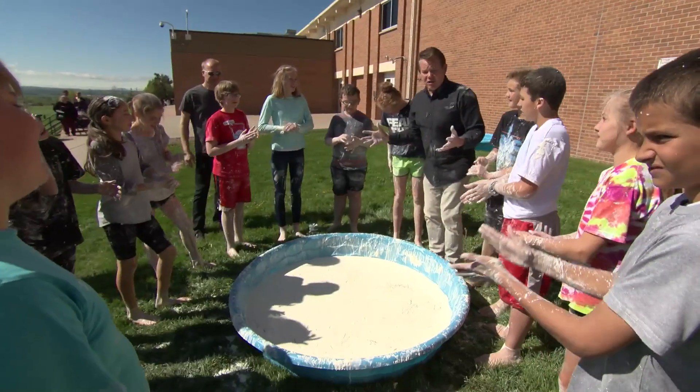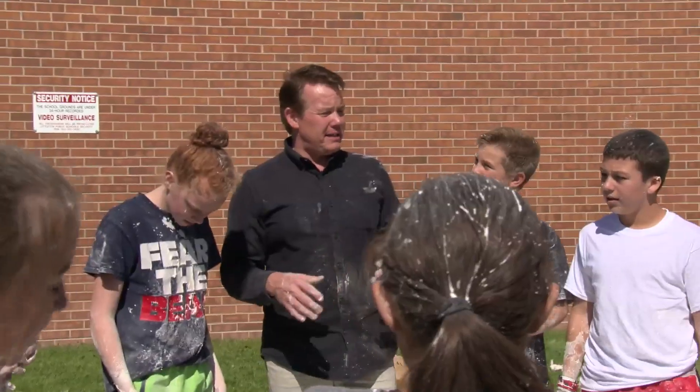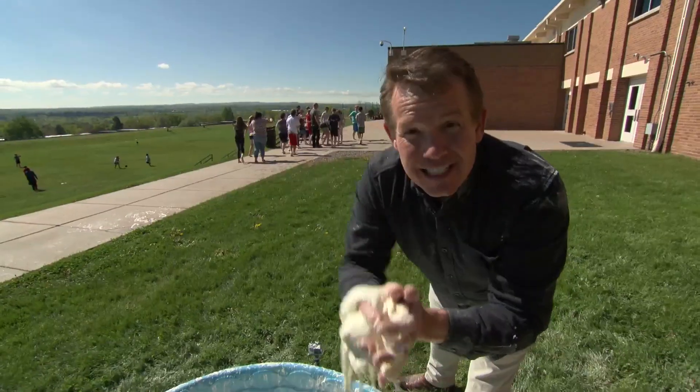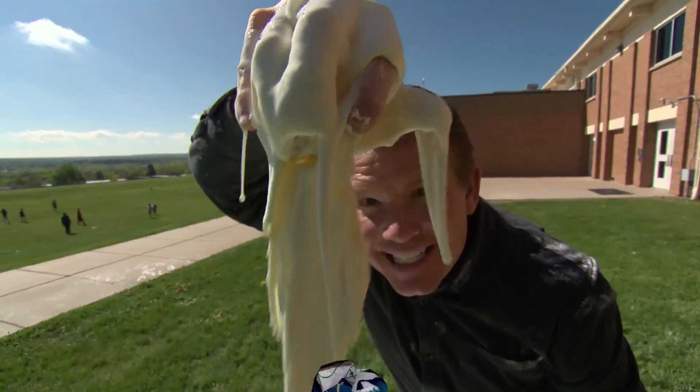Now guys, you're going to have to go back to class. Please tell your math teacher I'm sorry. Well, thanks for coming. Don't get stuck yourselves — there'll be more DIY Sci.